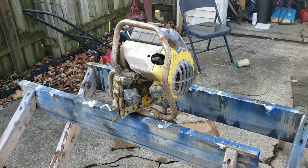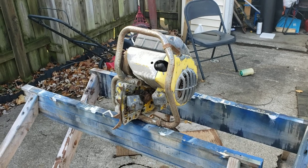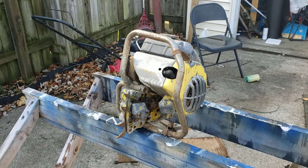Hey everybody, so we've got another one for the bench and this is going to be a long-term project, theoretically.